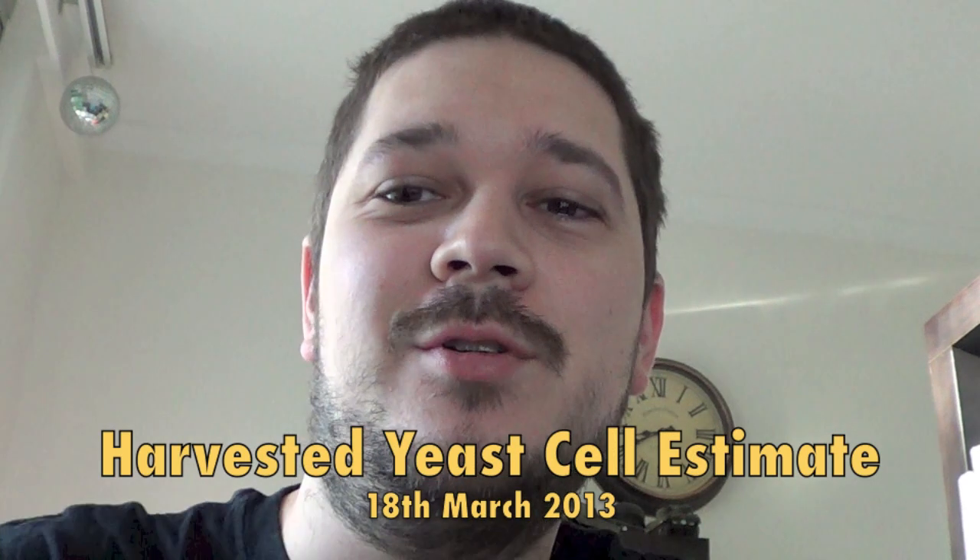Hey guys, welcome to my video on how to work out how many yeast cells you have in a jar of your harvested or cultured yeast. This is how I do it. It's not 100% accurate — you won't be able to do it 100% accurately unless you own a laboratory or some microscopes, which I don't, and I know 99% of people don't. So this is about as close as you're going to get without actually sending it to a laboratory.